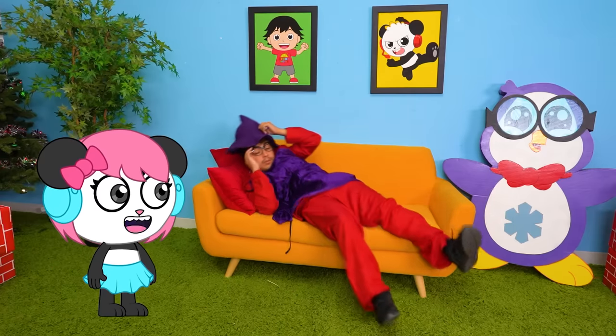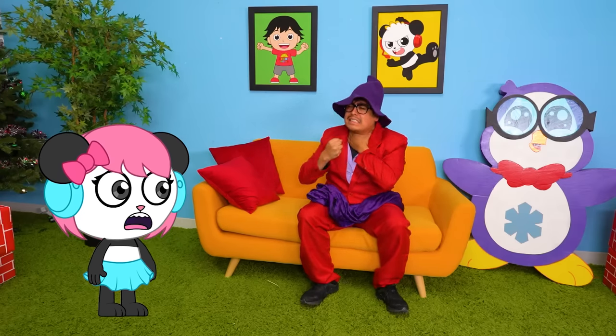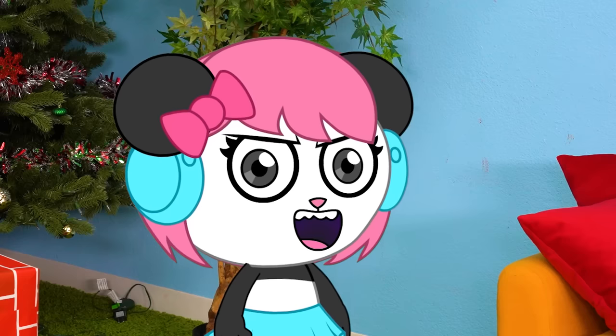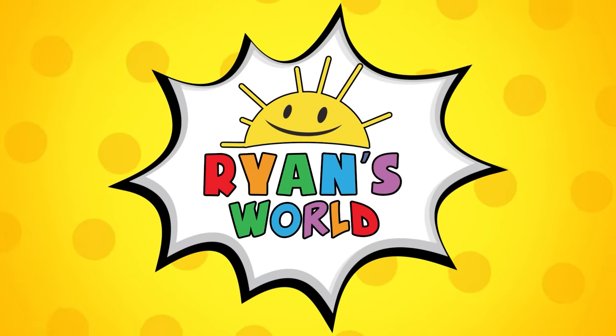Oh, hey! You're that wizard guy! What's up? I don't speak sign language, wizard. You're gonna have to talk. Strange guy. I had other plans for the day, but now I've gotta see where this goes! Welcome to Ryan's World!